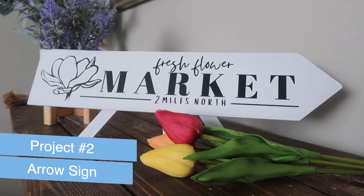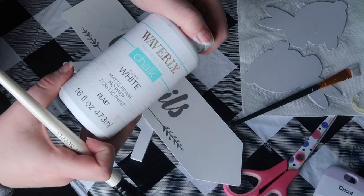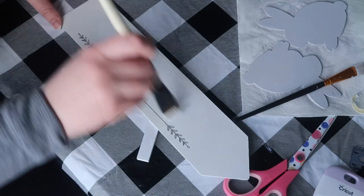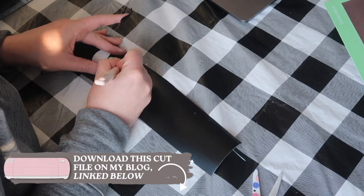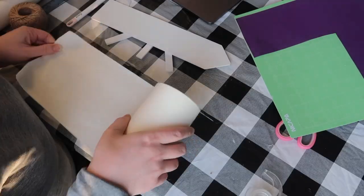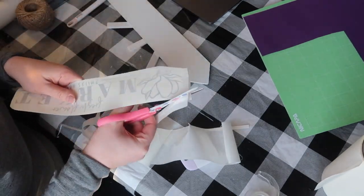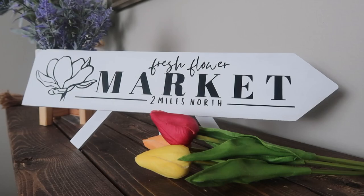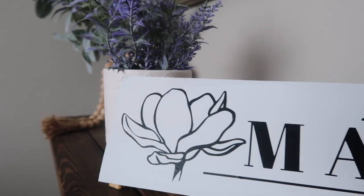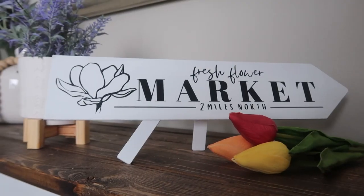Project number two has a special place in my heart — this is the Dollar Tree arrow sign that started it all. I found this cocktail sign last year and made it into a flower market sign. I've got many different cut files for this sign on my channel. I'm painting it and cutting out a free file from my blog, using my tried-and-true Expressions vinyl paper transfer tape. I'm cutting this on black matte vinyl and it's so pretty it can stay up all summer long.